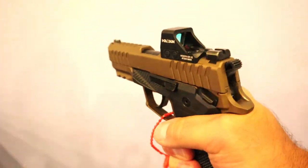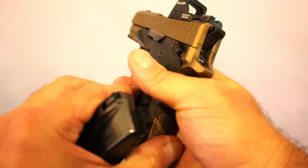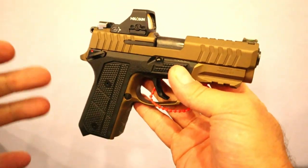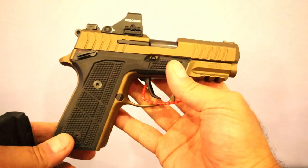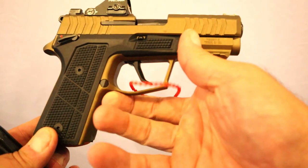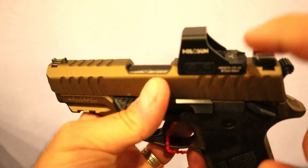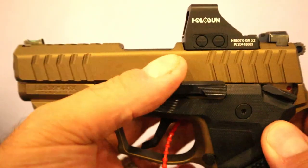It has a two-slot Picatinny rail. This particular one is Cerakoted, and this is not the standard color — that would be an extra charge, right around $1,500. The standard one is all black and you're looking at $1,299. It does have an aluminum frame with a slight undercut in the trigger guard, and 15-round magazines.